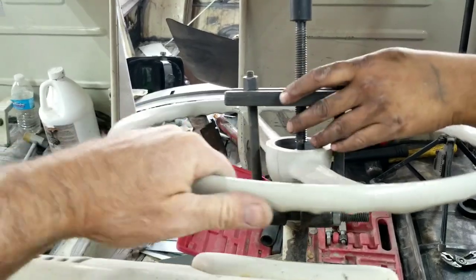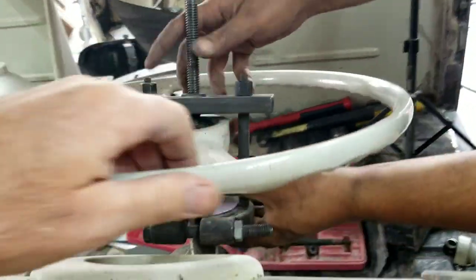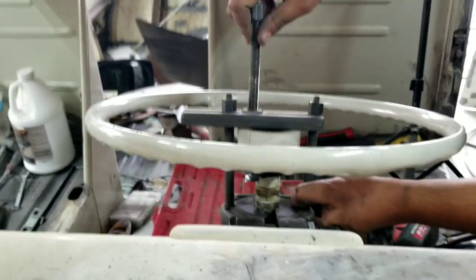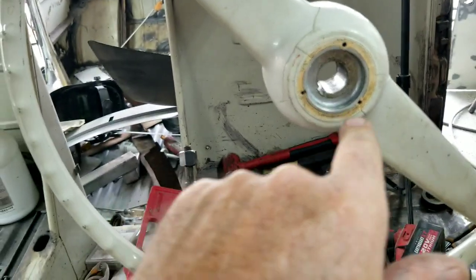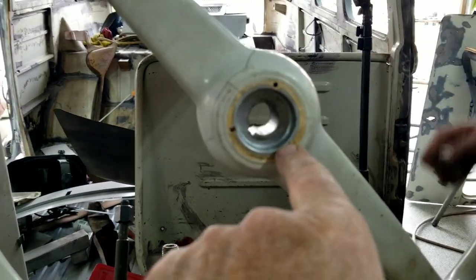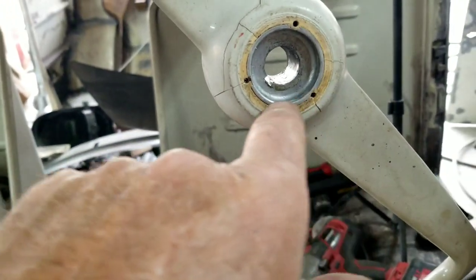It popped right off — look at that! You can do it by hand if you want to be really careful. Let's look at the steering wheel to see if there's any damage. No damage. What we were trying to do was center the puller so it pushes on the metal part of the steering wheel instead of on the bakelite outside.